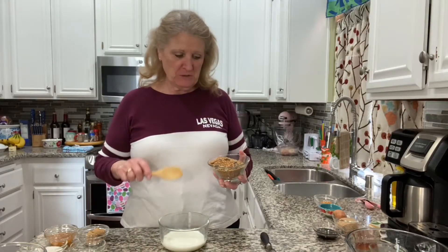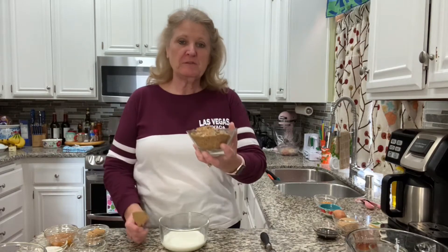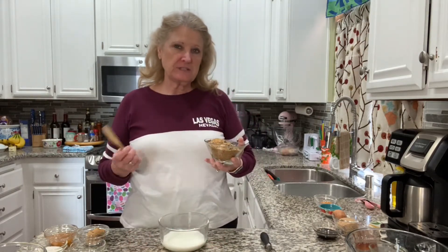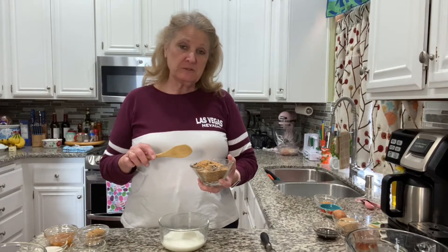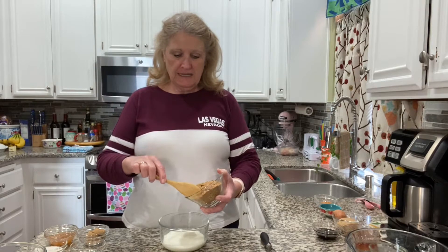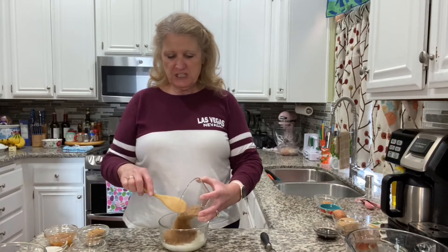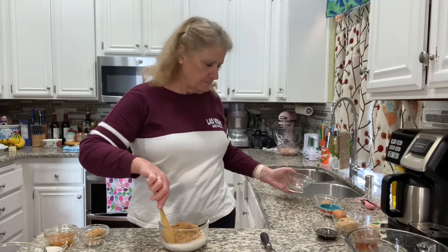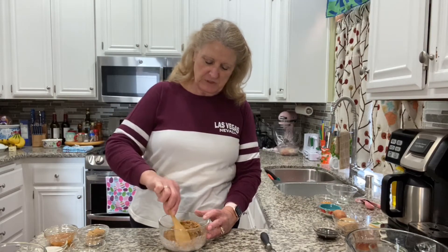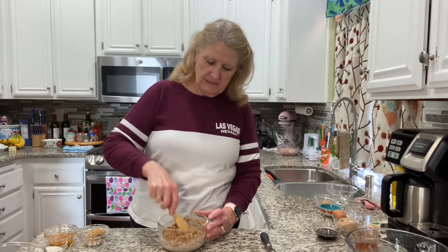I have a half a cup of milk here and this is a little over a cup of crushed up raisin bran cereal. It's about six ounces if you want to do it by weight. It was about two cups and then I mushed it down in a food processor — it's just a tiny bit over a cup. I'm going to get this moistened up with the milk and let it sit while we finish the rest of the muffins.